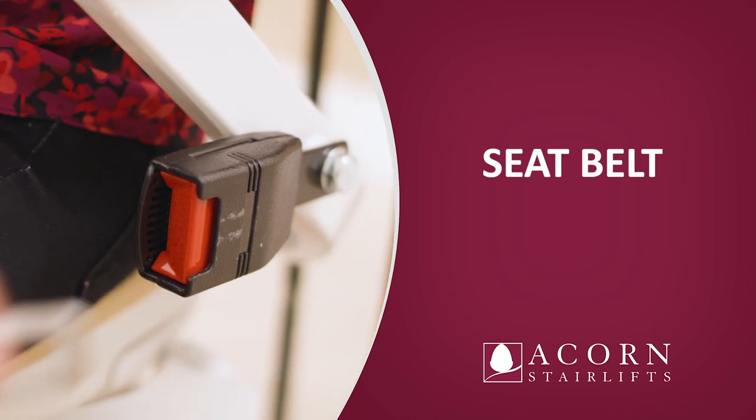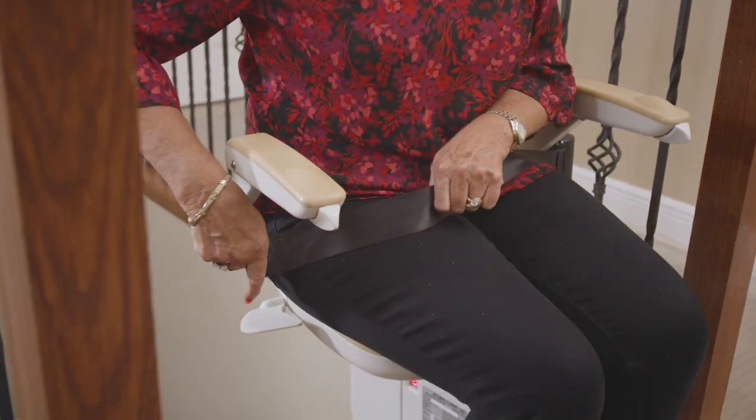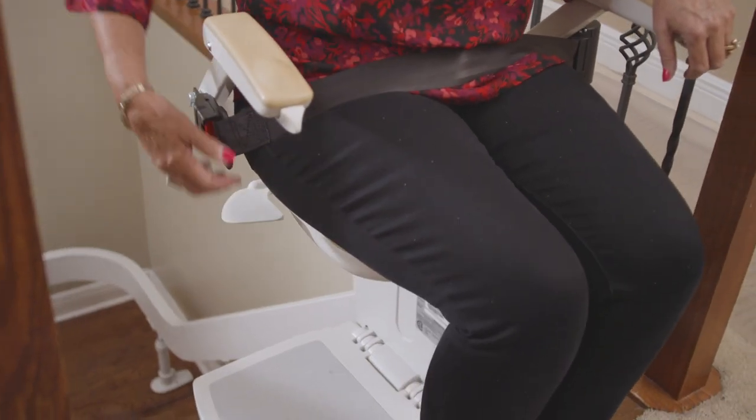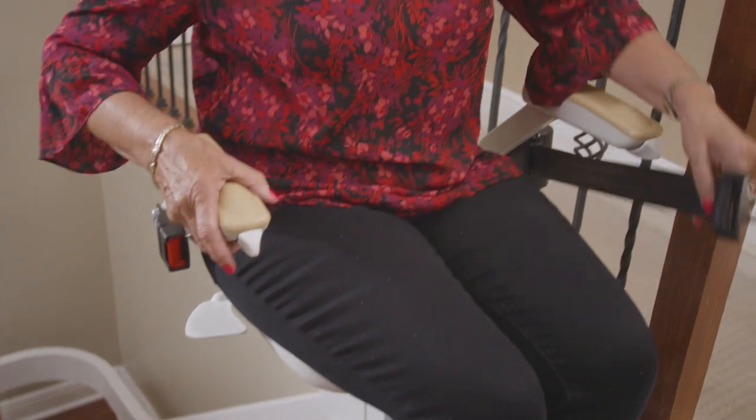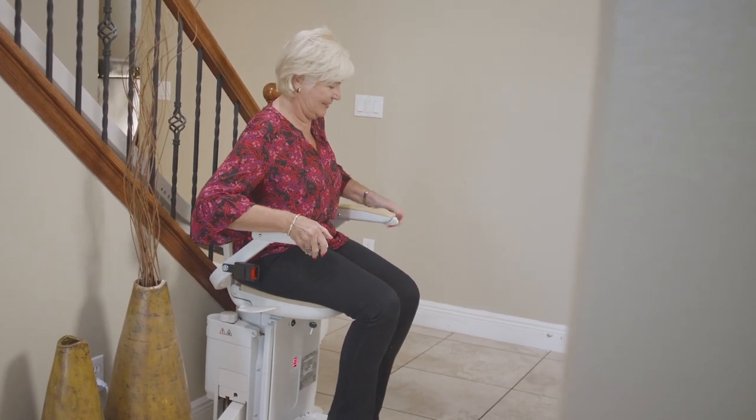Seat belt. To fasten the seat belt, pull out the belt and insert the clasp into the buckle. A positive click should be heard indicating that the lock has engaged properly. To release the seat belt, hold the belt with one hand and press the release button on the buckle. The clasp will automatically release and allow the belt to retract. The seat belt must be worn at all times when using the stairlift.